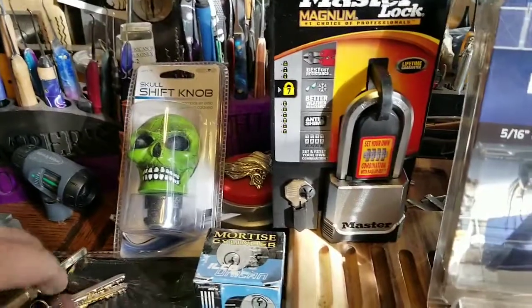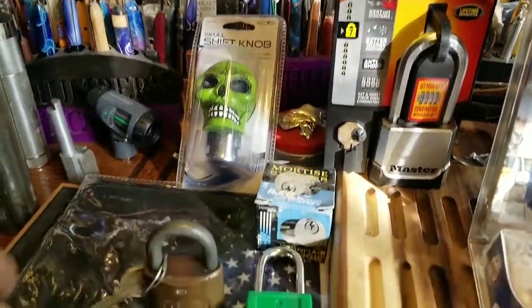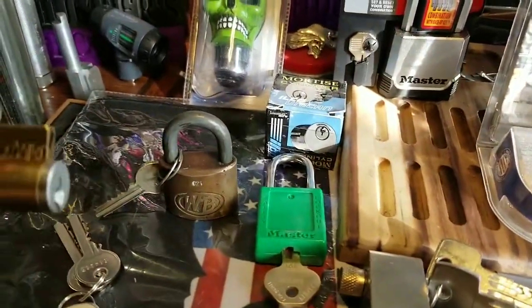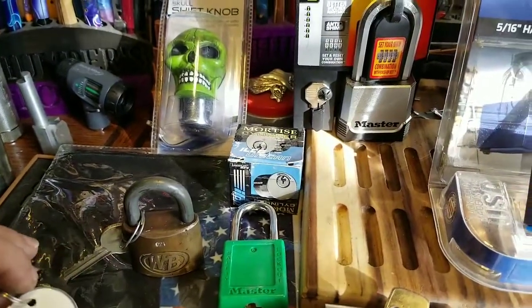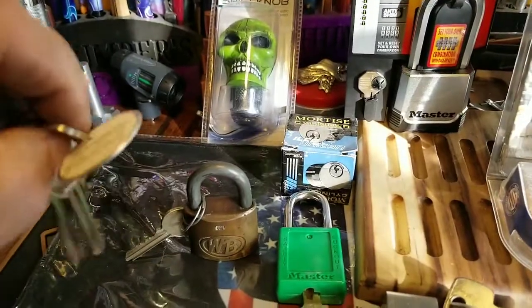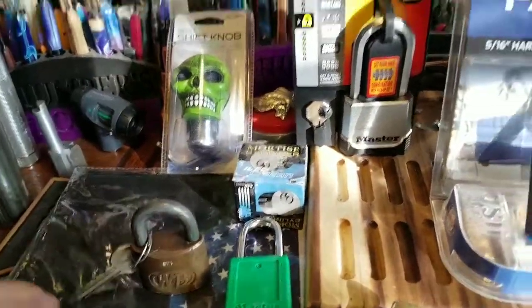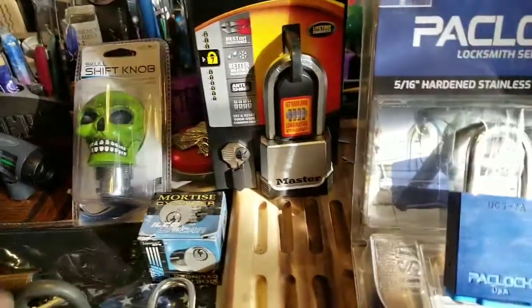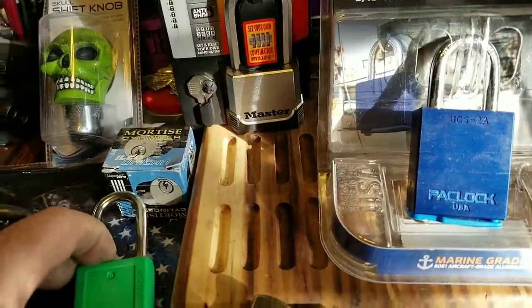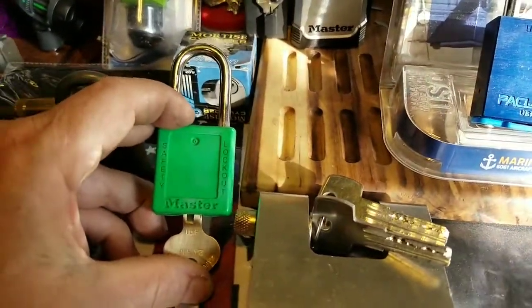I'm going to give away a brand new mortar cylinder. This is the one I just got done pinning up — it works beautifully and it is tough. This is going to be Thumper's Illusion, so this is going to be a challenge lock included in the giveaway.